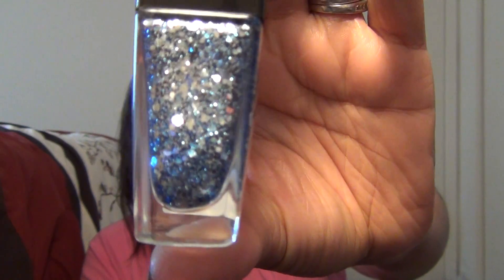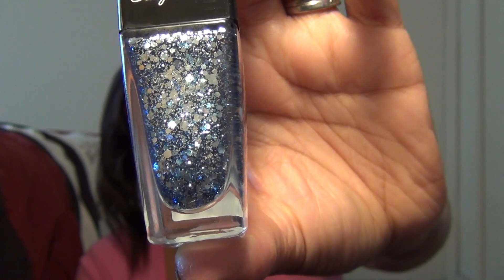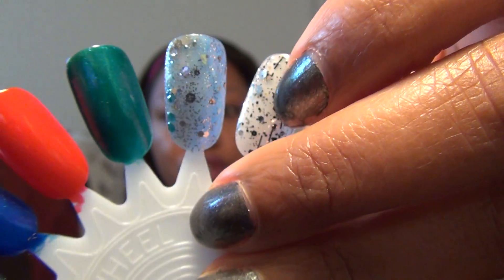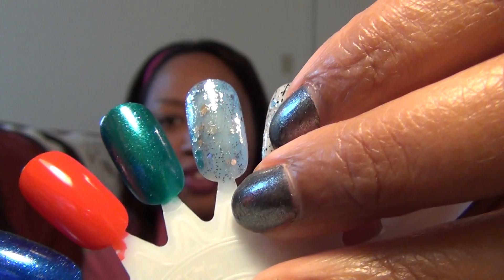This one is called Sparks Fly, and it's kind of a light blue glitter with three different size glitters in the bottle: really really fine ones, a medium silver shade, and then the bigger hexagon ones which are also silver. It's in a light blue base, and here it is on the wheel — two coats.